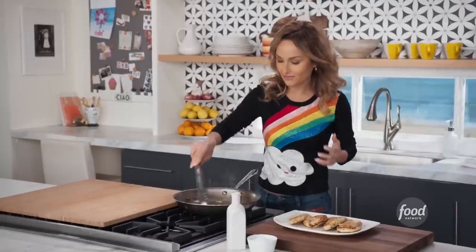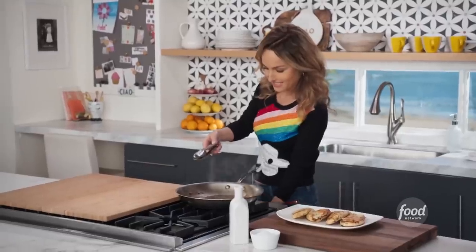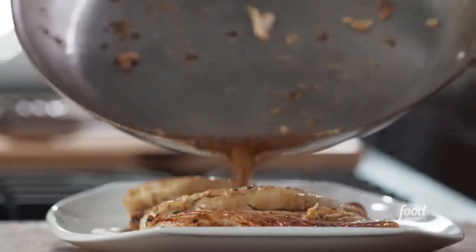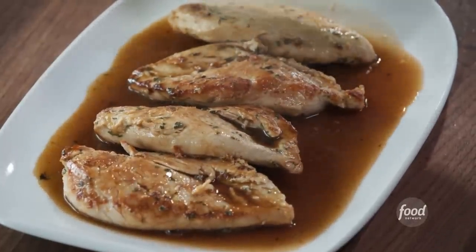It just kind of brings up all the flavor, and as you can see, we just created a little bit of juice. We just want to pour it right over the chicken. And there is our lemon oregano pounded chicken.